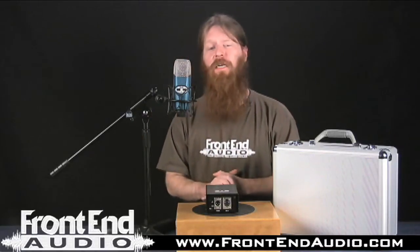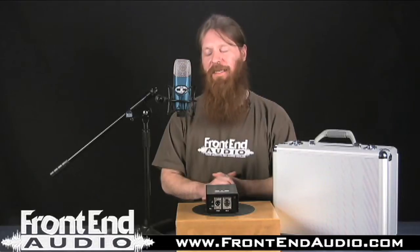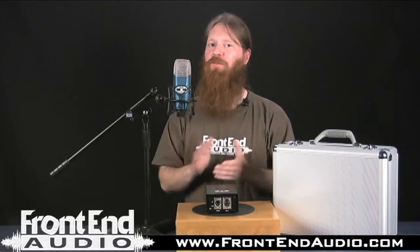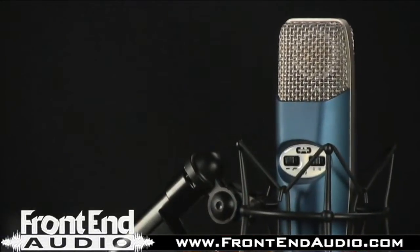The microphone can handle an astounding 155dB of SPL, so drummers, loud guitar cabs, whatever you want to throw at it, it can definitely handle.